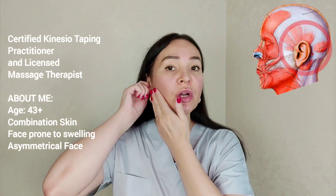Hello everyone. Now I'm going to show you some effective techniques for a lifting effect. Our ear is surrounded by muscles, and as we age they become weaker and our face along with the ear moves forward. That's why we need to train these muscles.